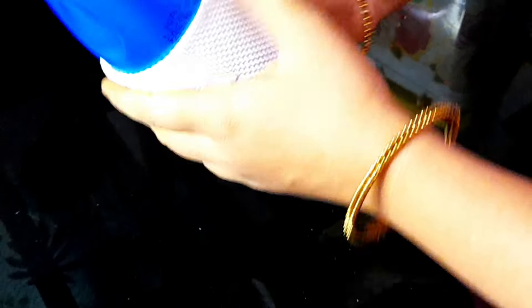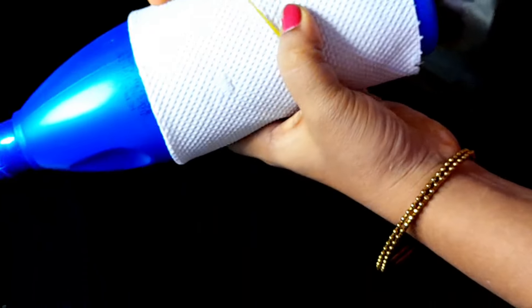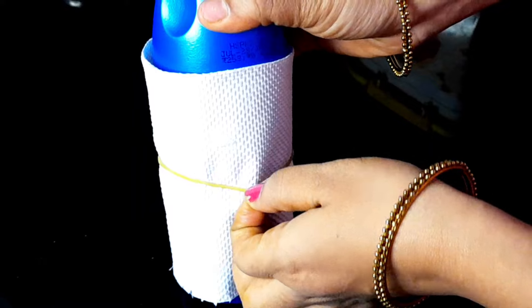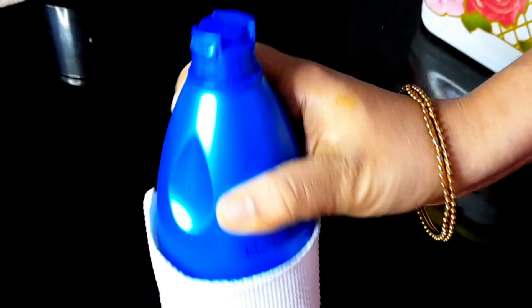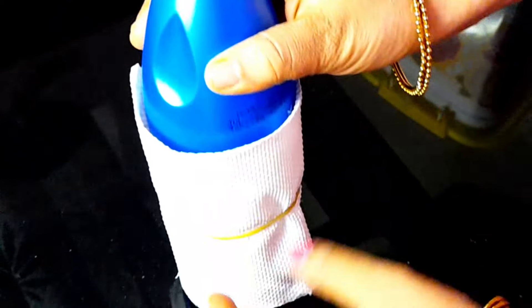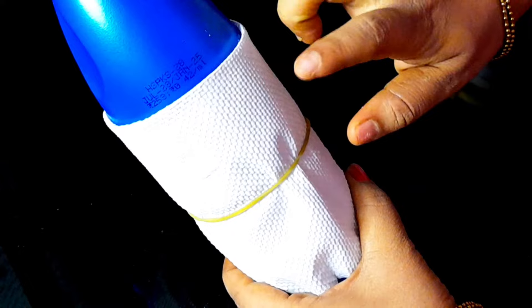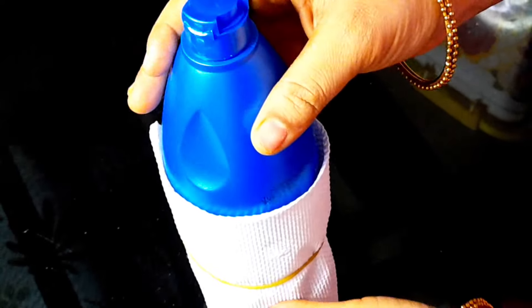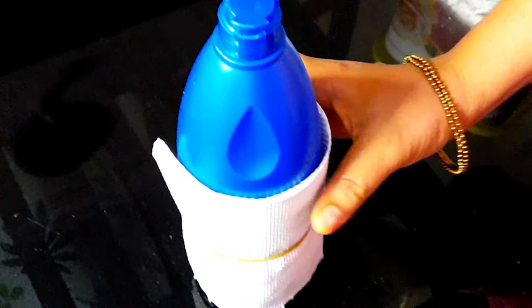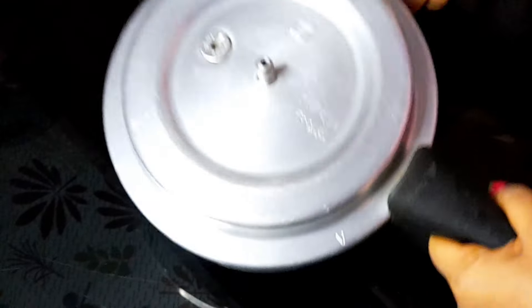You can use a rubber band to remove the paper. You can replace the paper. It is easy to remove the paper. If you don't want to use it, you can use it as a newspaper.